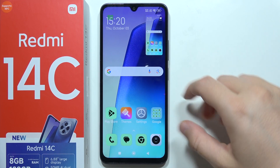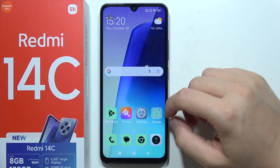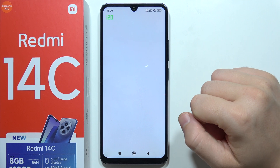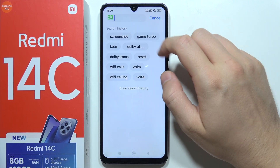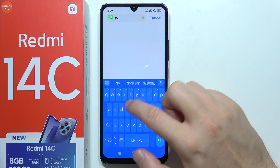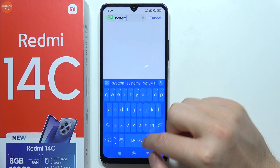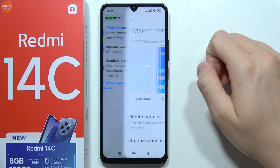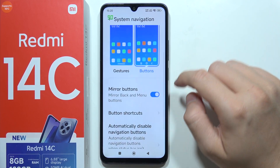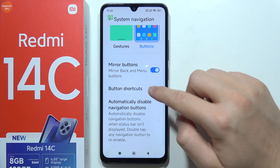You can also capture screenshots using shortcuts. Go to Settings, click on Search, and input the phrase 'system navigation'. Then go to Home Screen Settings and select Buttons, and you can go to Button Shortcuts.